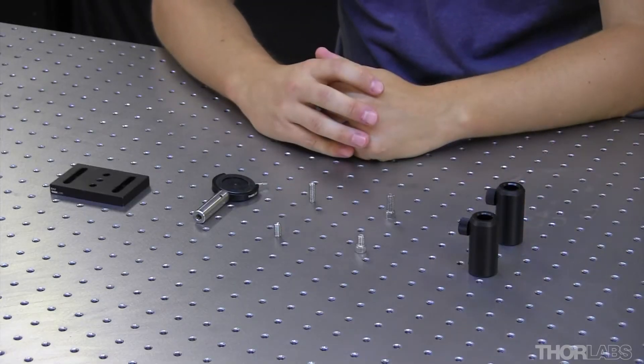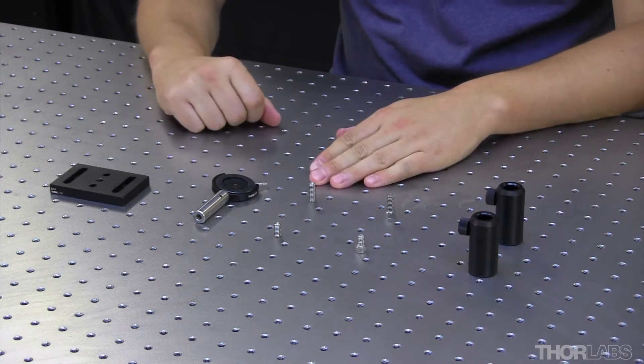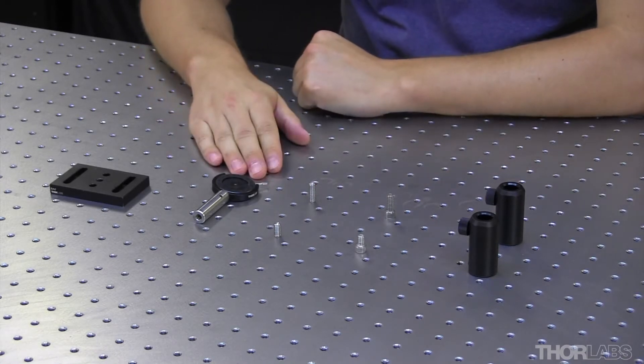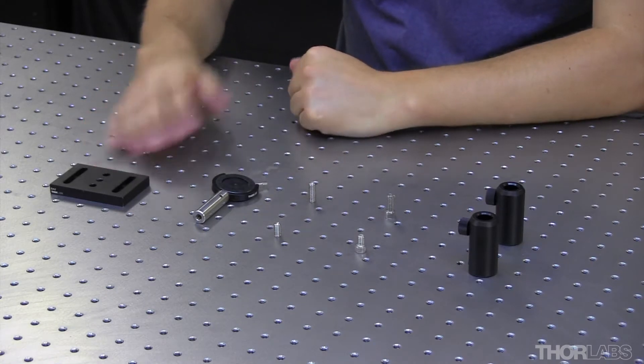For today's demonstration, I'm going to use some post holders that I pulled out of the drawer, some cap screws, some set screws, a post with a piece of OptiMech on the top — in this case it happened to be an iris — and a base.